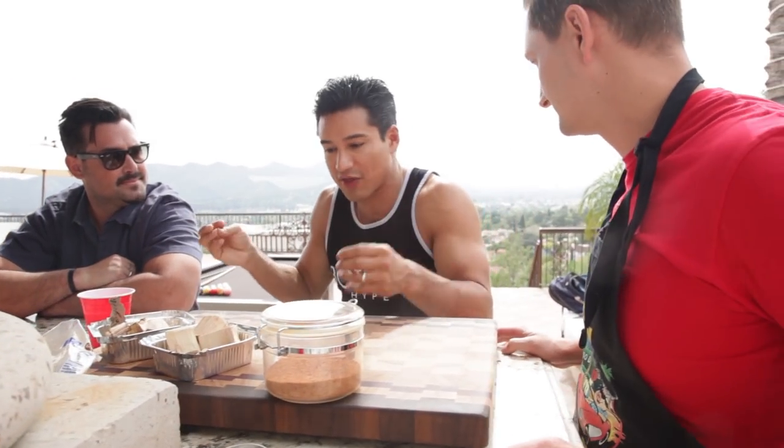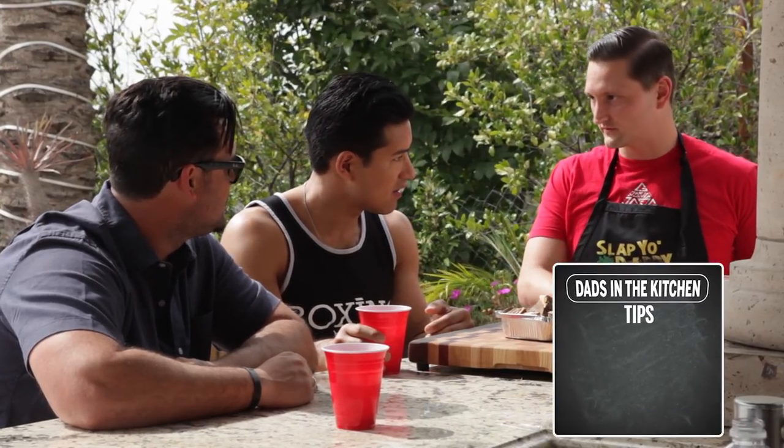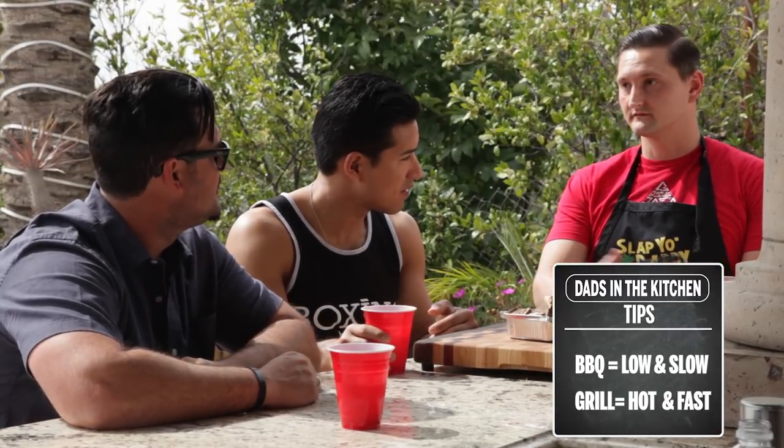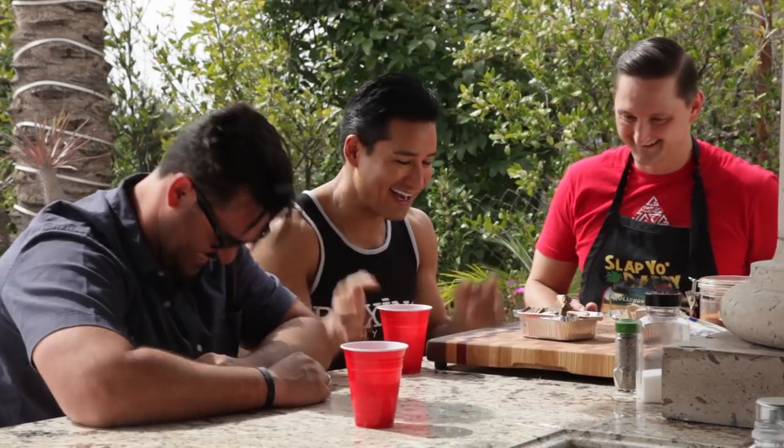He has two kids. The difference between grilling and barbecuing is temperature. Low and slow — you're smoking something, below 300 degrees. When you grill something, it's 400 or 500 degrees. Barbecue is low and slow; grilling is hot and fast. One's like a marriage, the other one's like spring break.